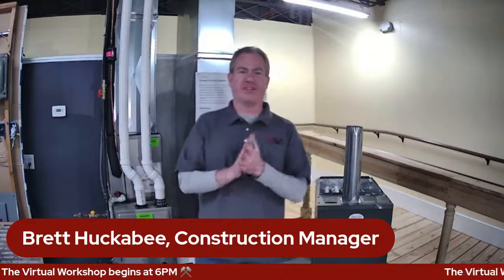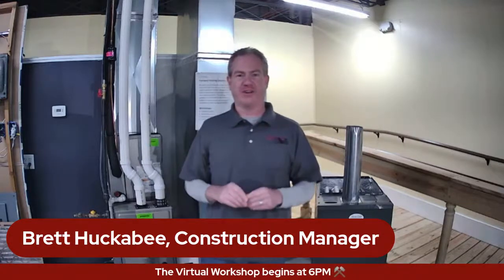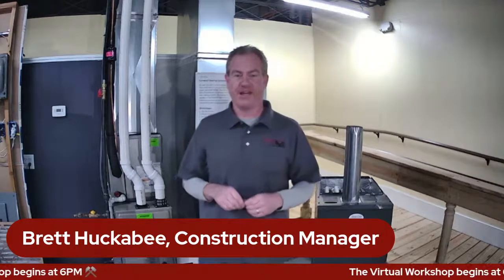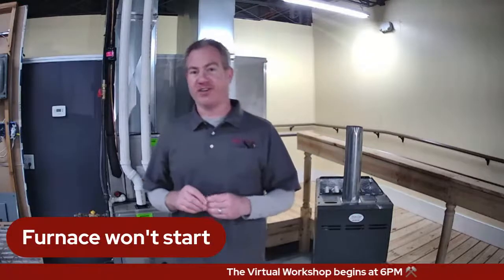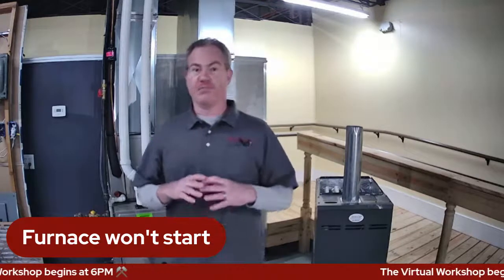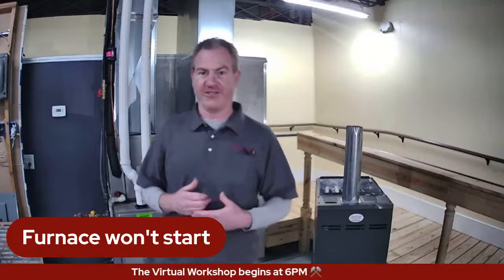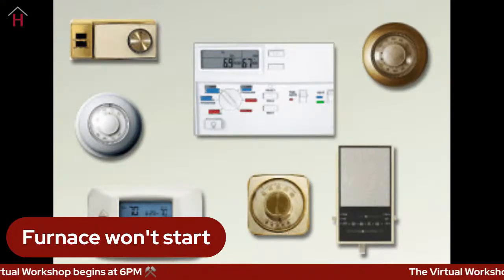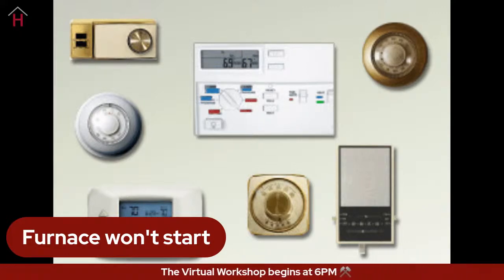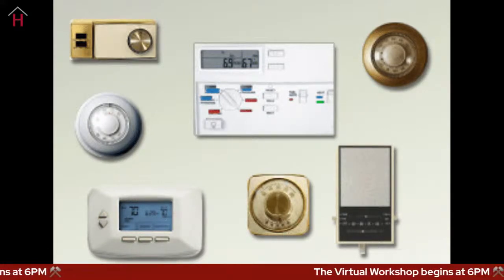So I broke some of the things down that we commonly see into various categories. One of the most traumatic experiences might be if your furnace just won't start. When your furnace won't start, there are a couple of things you can check right off the bat. You will want to check your thermostat. There are a multitude of different thermostats available — very modern programmable thermostats, older thermostats, some in between, some programmable and some that are not.